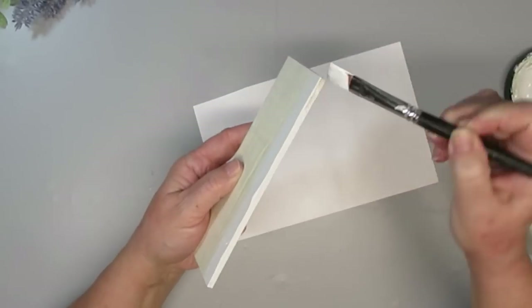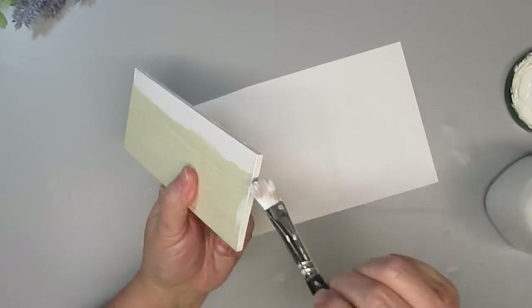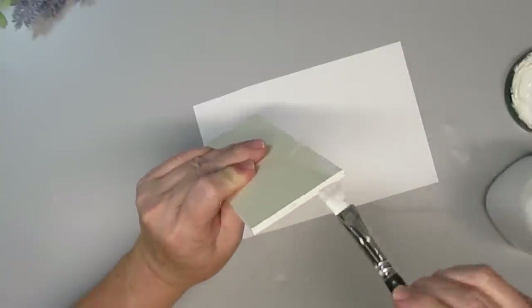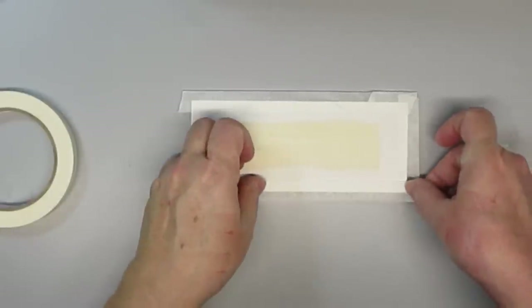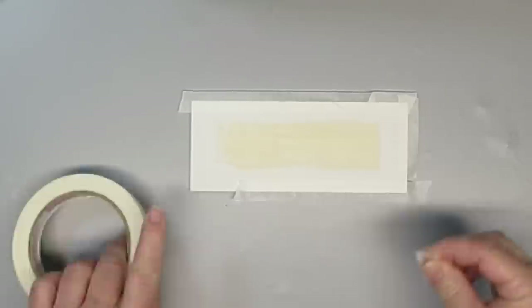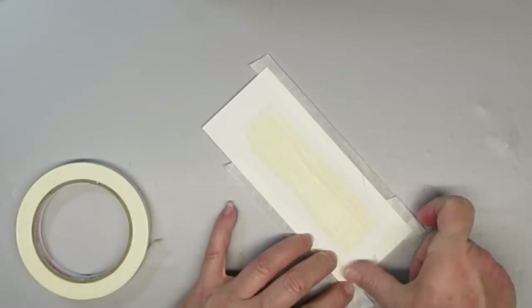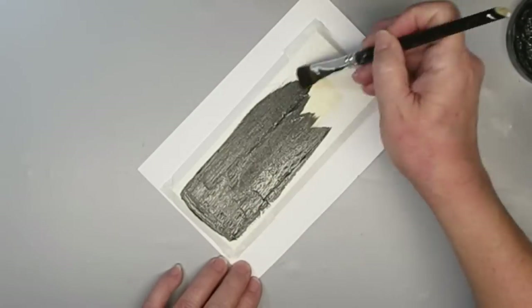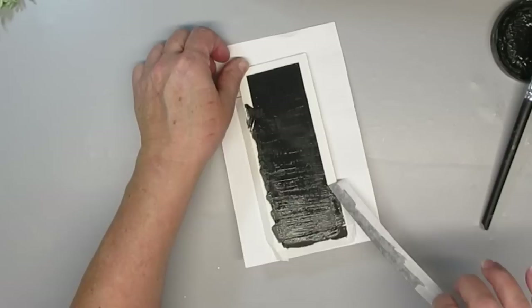This is one of those planks that you can get in a pack of five or six from the Dollar Tree. I'm using my DIY chalk paint to give this a couple of coats, but just about an inch around the outside. Once those are dry, I'm going to use some masking tape and tape off a frame, and then I'll paint the inside with my black chalk paint.